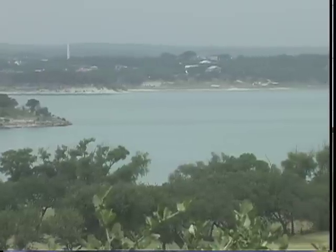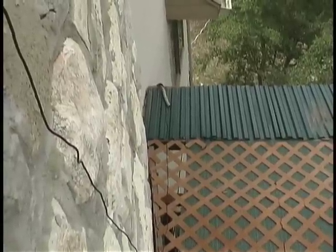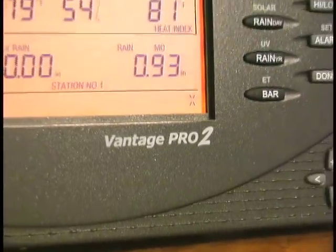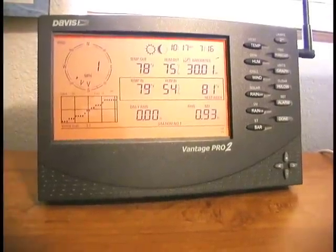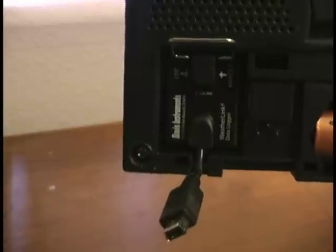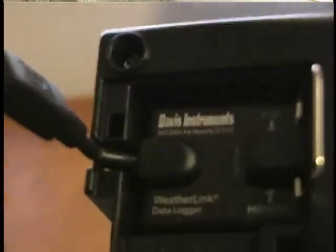The wireless range is 1,000 feet line of sight, or about 200 feet if it goes through a wall, which mine does. With repeaters though, you could have your unit well over a mile away. Inside, I have a very nice receiver console unit that could be mounted on a wall if I just wanted the information and did not want to mess with the internet. I put mine next to my computer so that I could mess with the internet. The first step was to install a data logger — a flash memory device that collects the information from the sensors so that it can be recalled by your computer at any time, especially if your computer is offline.